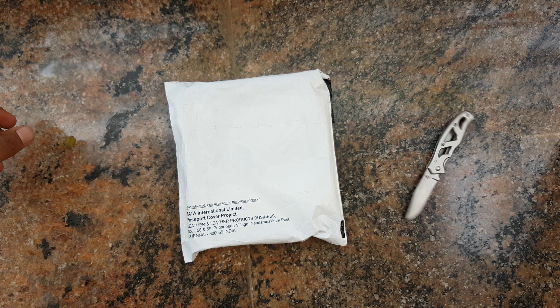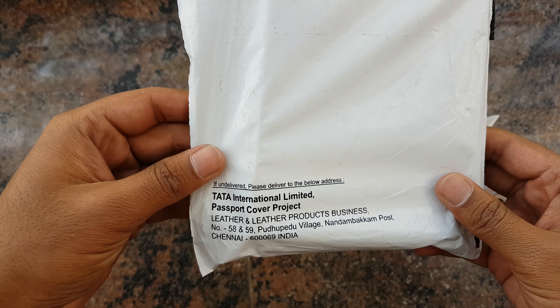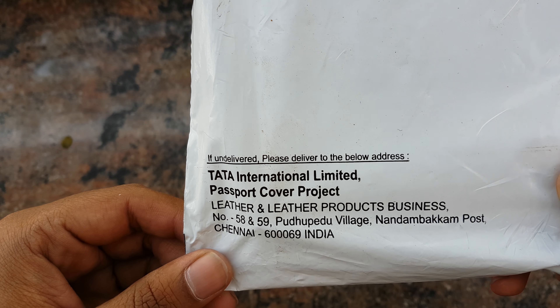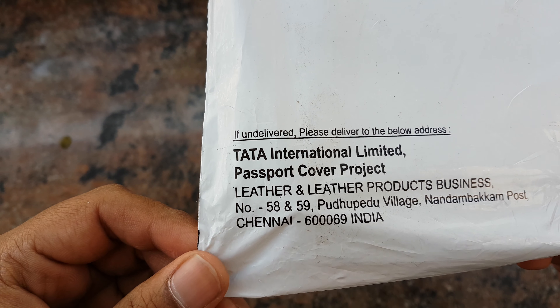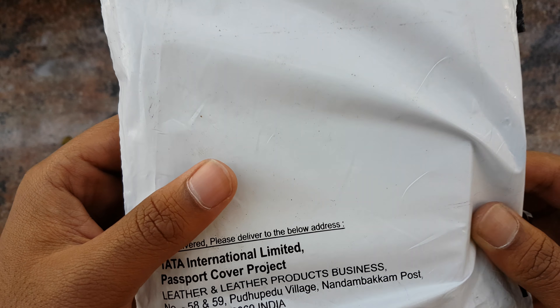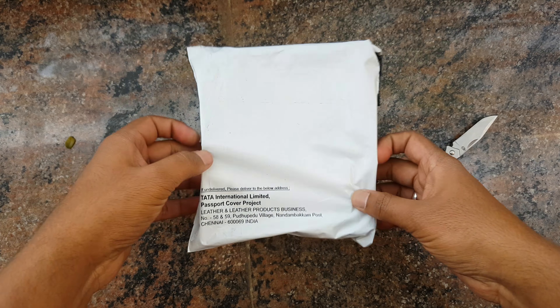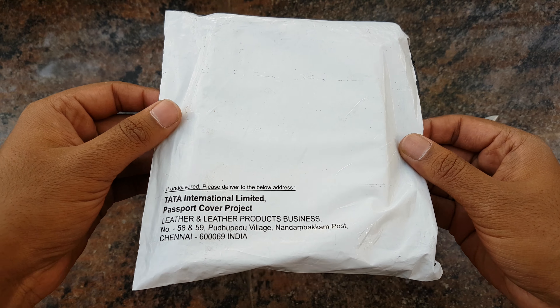Hey guys, this is Shreyas here again, and today we'll be unboxing the Indian passport cover, which is actually made or marketed by Tata International Limited. This is the premium passport cover, which I paid 510 rupees for.